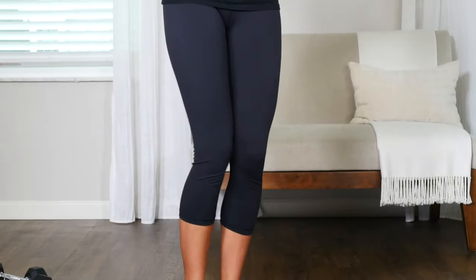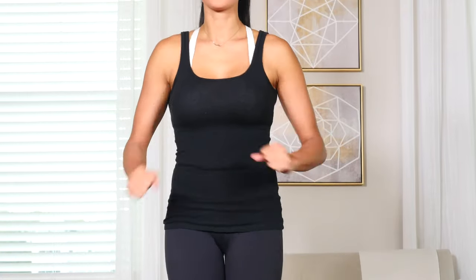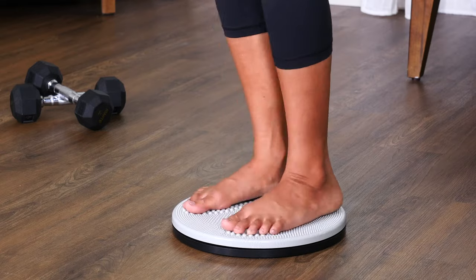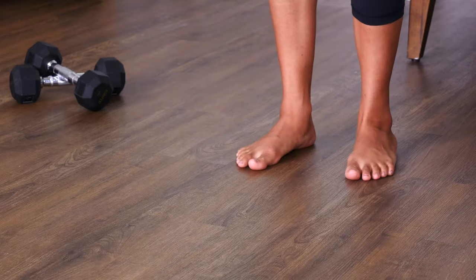Get fit the fun way with the Figure Trimmer Twisting Aerobic Disc. Figure Trimmer is the popular exercise tool with top consumer ratings that's so easy to use, you'll finally enjoy reaching your fitness goals.